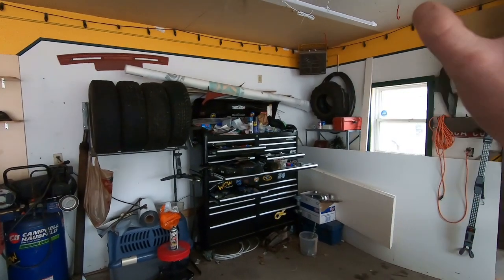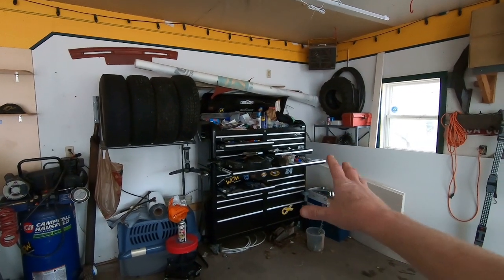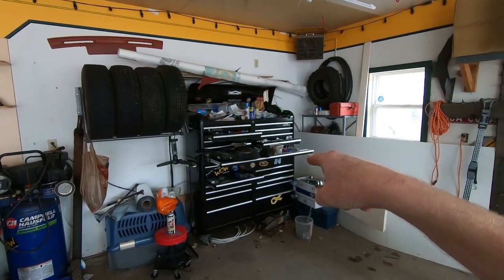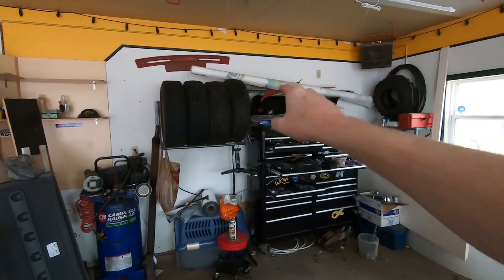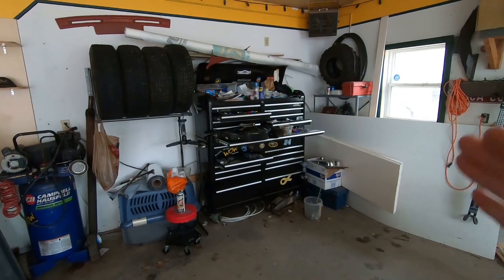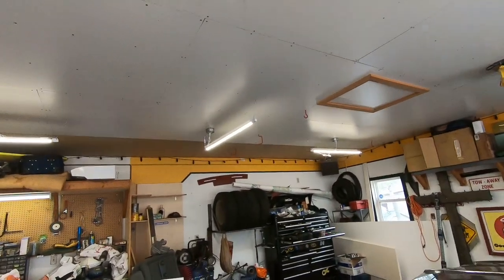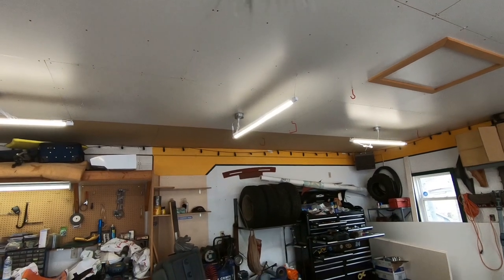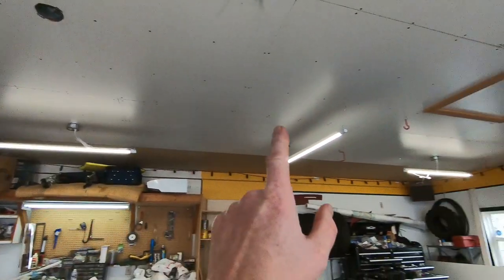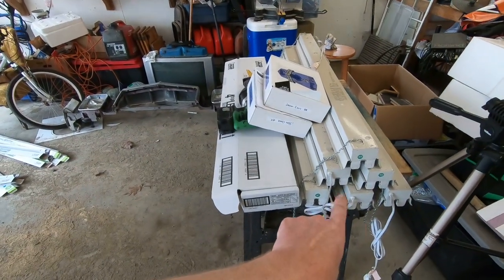So what we've got to do is we've got to clear out this corner, get my toolbox out of the way - which is going to be a little bit of a chore getting all the crap off of it without falling on the floor - so we can have access to that complete wall. Let's get the lights on and get to it. You might notice my garage has been retrofitted with LED lights. I've got six hung up already and my old T8s set aside.